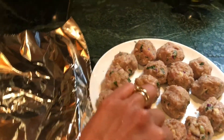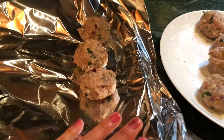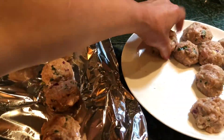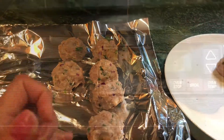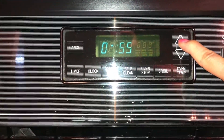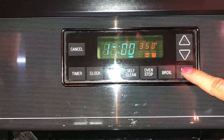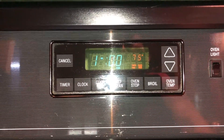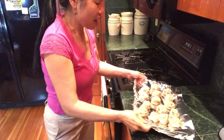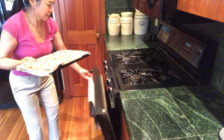Add them to the tray. We'll bake them. Turn on the lid and put it on. It takes about 45 minutes at 350 degrees until golden brown. Now we put it in the oven. This oven is really powerful and perfect. Let's put it in.